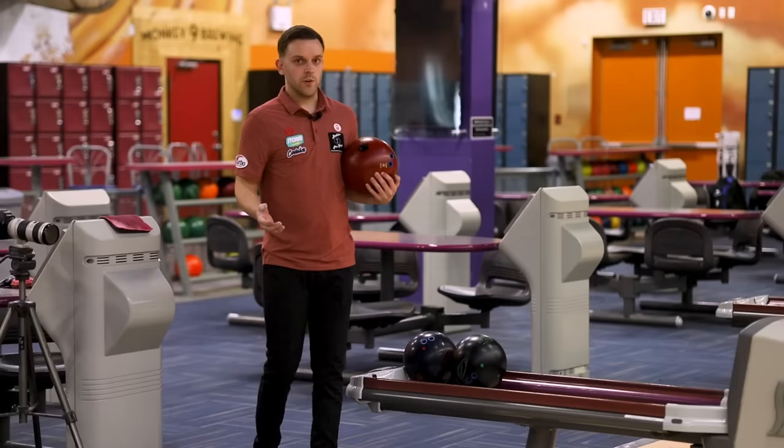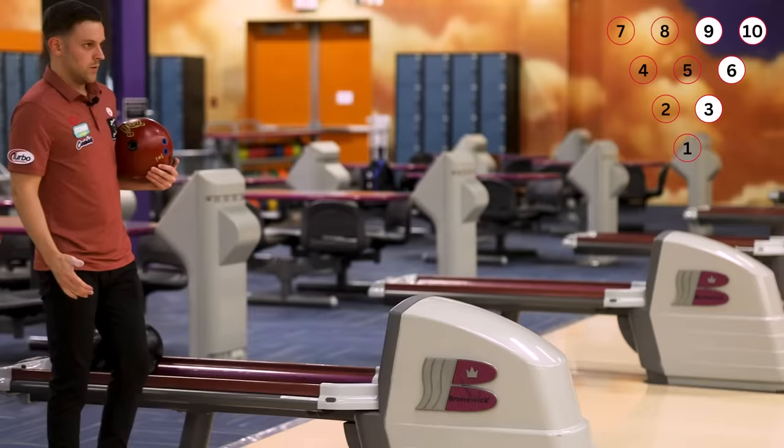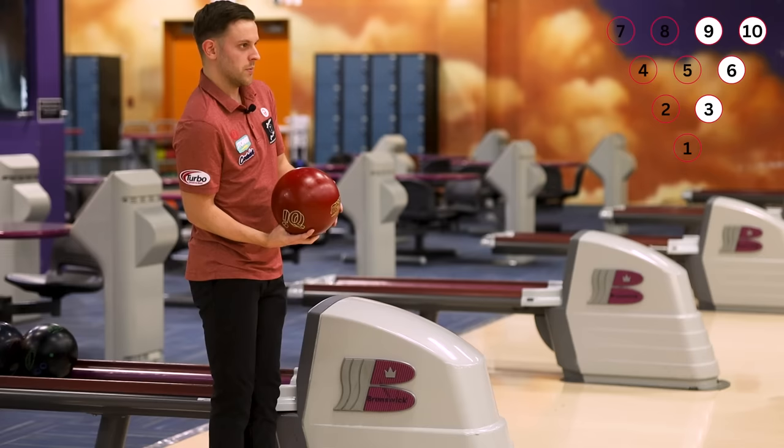We're going to be going through a few of the harder spares that people tend to struggle with the most. First up, the 3-6-9-10, one of the most difficult makeable spares out there. What I like to do is grab my spare ball — I throw urethane for spares. What I'm looking for out of the 3-6-9-10 is very similar to the 3-6-10 spare. I just go one board left so that I can try to hit the 3 pin a little more square, and hopefully if I hit enough of the 3 pin with a straight ball, the ball will take care of the 9.